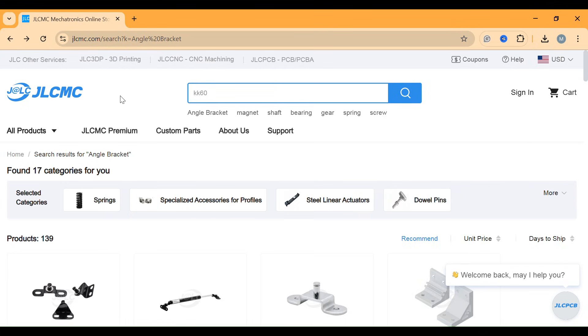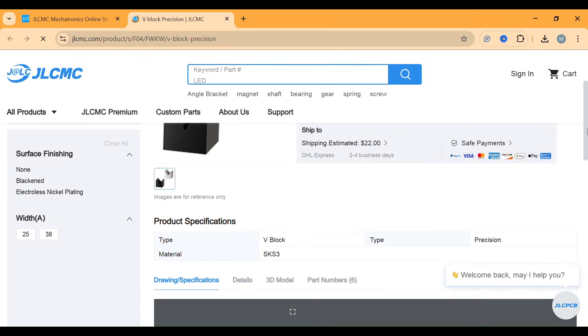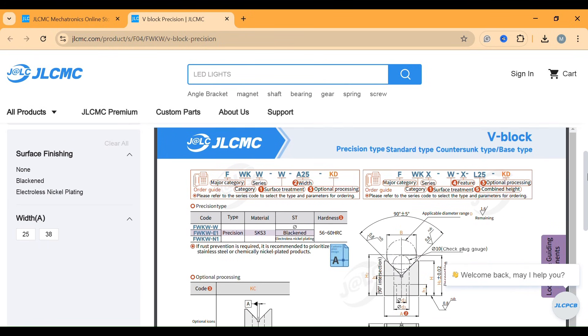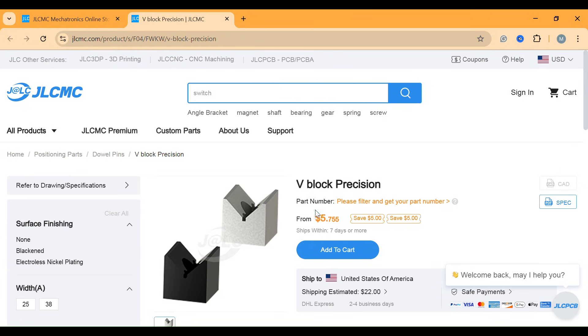Let us try to find a v-block in JLCMC. Type v-block in the search area. We have some here. Click this one to find the complete description, drawing, and dimensions. Each v-block is suitable for a range of workpiece diameters. Order yours at a competitive price. To learn about more v-block products, click the link in the description.